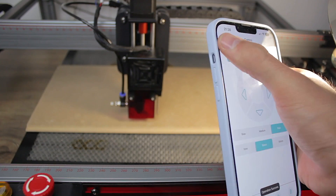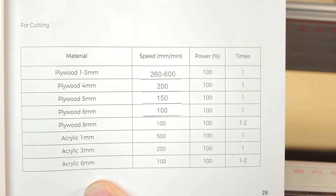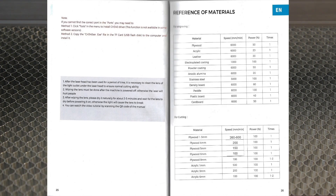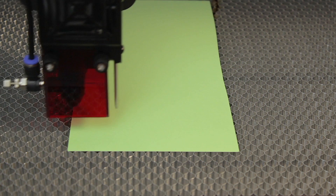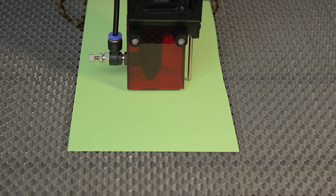In the product manual there is a very useful table that indicates the configuration needed for different materials for engraving and cutting. We're going to start with an easy material — this thin green cardboard. According to the table, the most approximate material is plywood 1 to 3 millimeters, so we'll set the first test to a max speed of 600 millimeters per minute at 100% power with a single pass. Once the material is loaded, we'll move the laser head to the top of the material and make the autofocus.